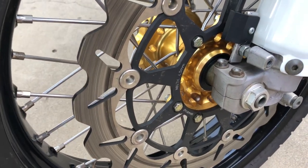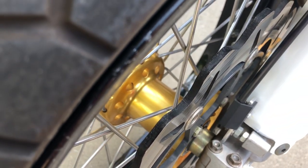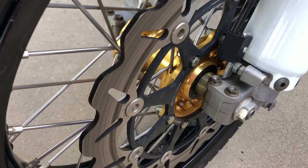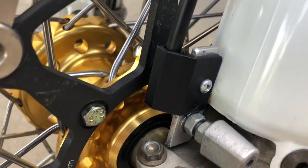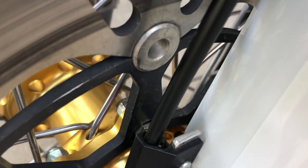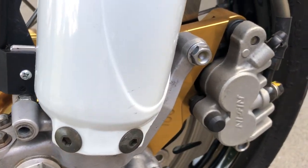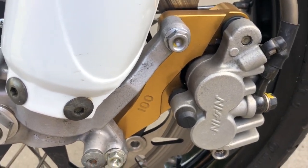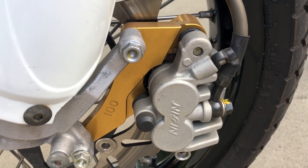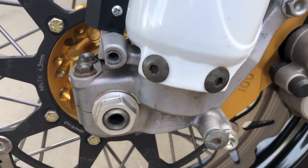Here's the braking rotor — it's 320 millimeters and it's the thick rotor, not one of the thinner ones. Here's my computer mount for the magnet to get the speed reading on the speedometer.